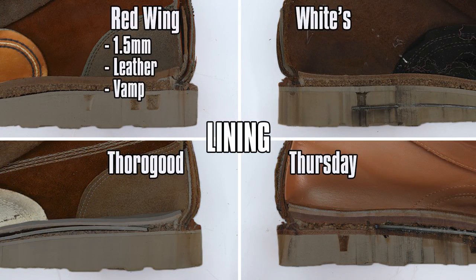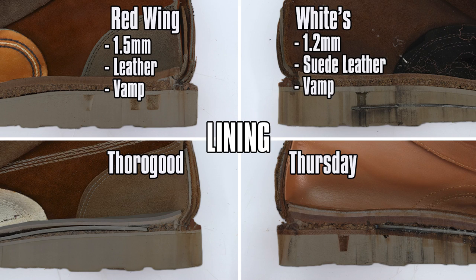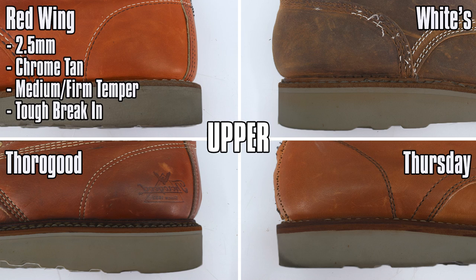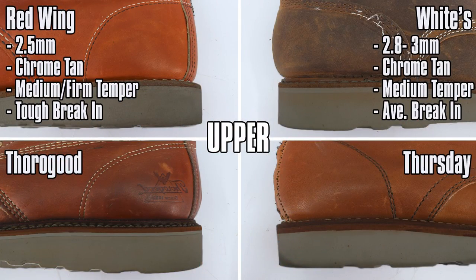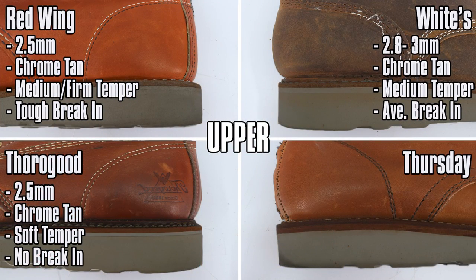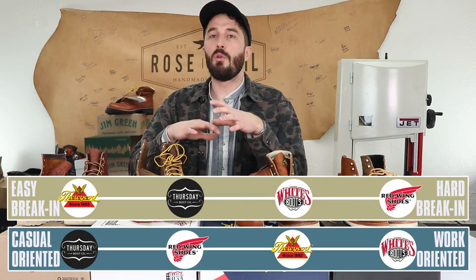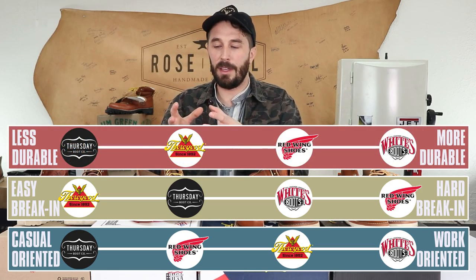For linings: Red Wings have a 1.5mm leather liner in the vamp, White's have a 1.2mm suede leather in the vamp, Thorogoods have a cotton lining in the vamp, and Thursdays have a full 1.2mm leather lining. Leather linings are more durable but less breathable; cotton linings are more breathable but less durable. For the upper leather: Red Wings use 2.5mm chrome tan leather with a medium to firm temper — tough to break in. White's use 2.8–3mm chrome tan with a medium temper — average break-in. Thorogoods use 2.5mm tumbled chrome tan with a soft temper — almost no break-in period. Thursdays use 1.8mm chrome tan with medium temper — average to easy break-in. Thicker leather is generally more durable; firmer leather takes longer to break in but gives a more custom fit and better ankle support.